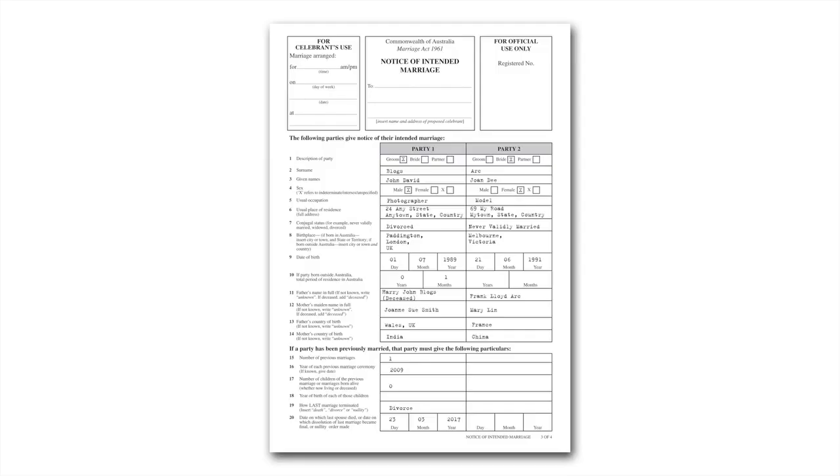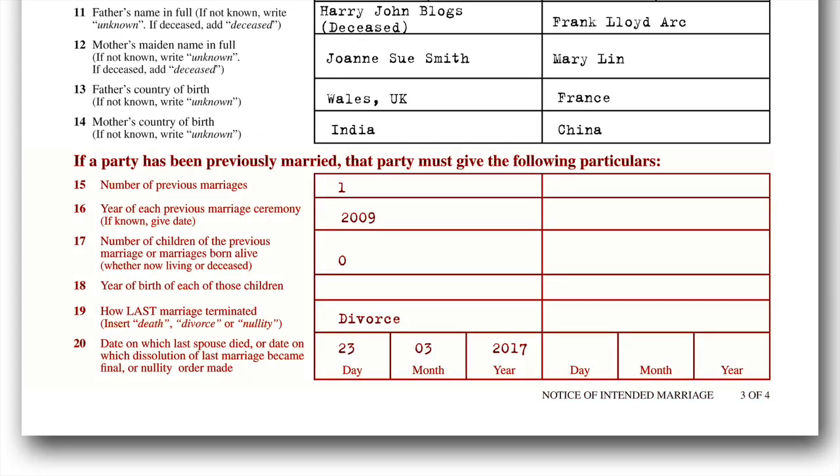Questions 15 to 20 need to be answered if one or both parties have been married before. If so, how many times? What year were they married? How many children from that marriage? And if there were children, what year of birth for those children, including those who are deceased? How the marriage ended, and the last item for this page: the date when the marriage ended.